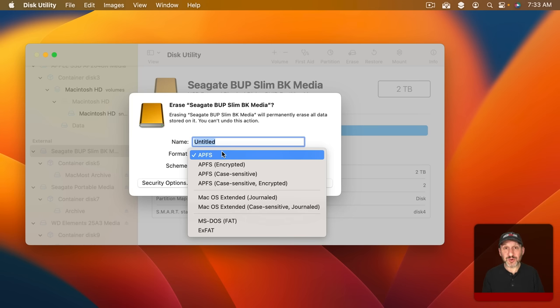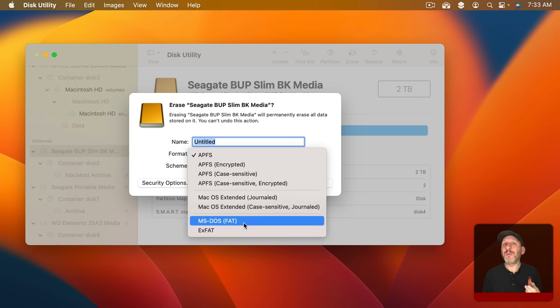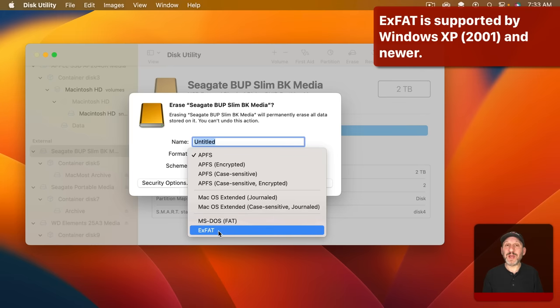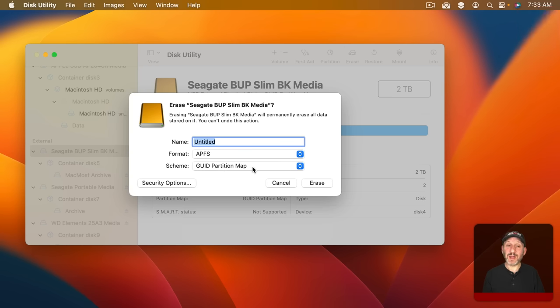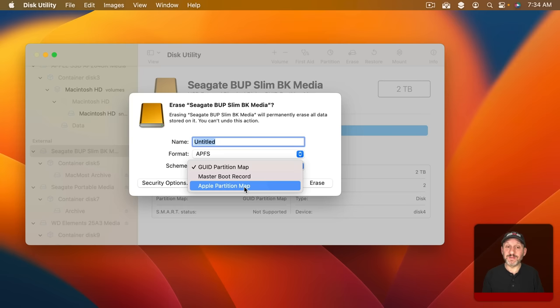Either way, APFS or APFS Encrypted are the best choices if you're using the drive only on a Mac. However, if you need to use the drive on Windows, the choice is clear — you need to use exFAT. Regular FAT is a very old format with extreme limitations; it may work for small USB thumb drives, but you'll want exFAT, which works on any modern Windows system. There's also a Scheme option where you choose between GUID Partition Map, Master Boot Record, or Apple Partition Map. The latter two are older schemes — for most uses today GUID Partition Map is what you want.